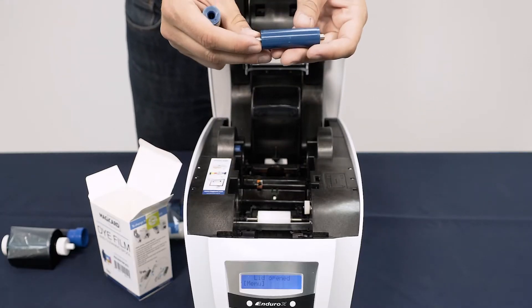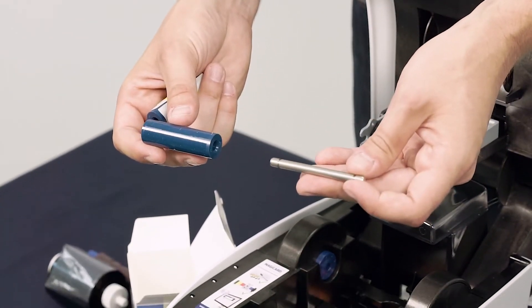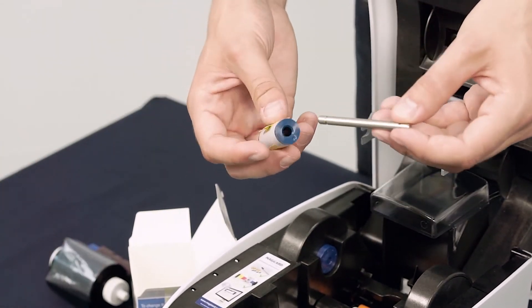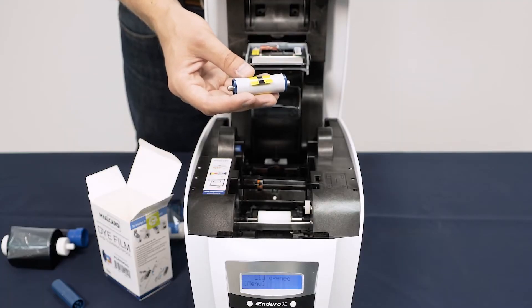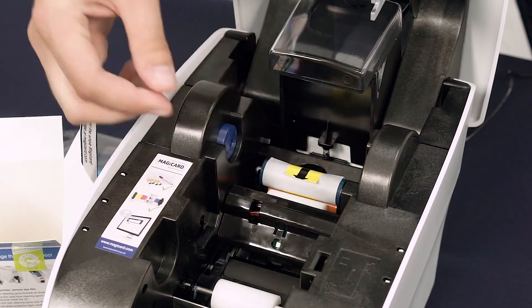Remove the metal bar from the middle of your old tacky roller and insert it into the new one. Place it back into position with the arrow on the protective layer facing forward. You will know it's in place when you hear a click.